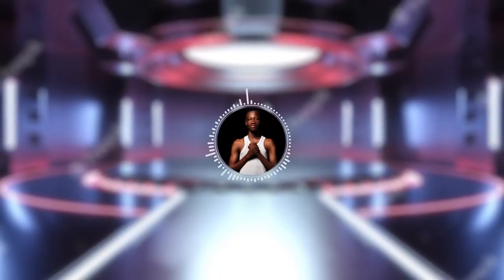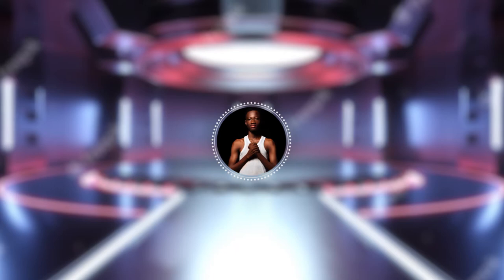Hey guys, my name is Farid from Low Pop Studios and you're welcome to this channel. If you're new here, we talk all about filmmaking, VFX, Premiere Pro, After Effects, and a lot more.